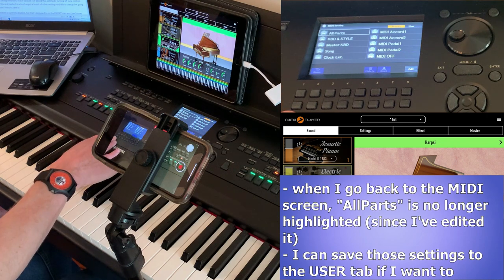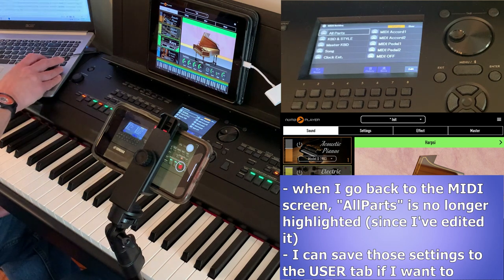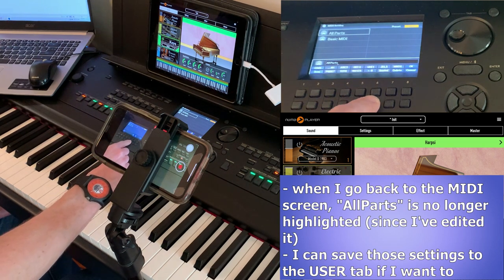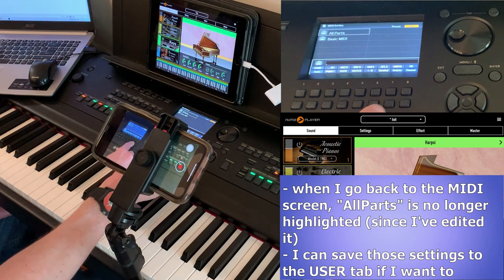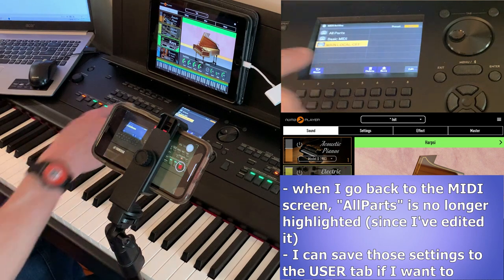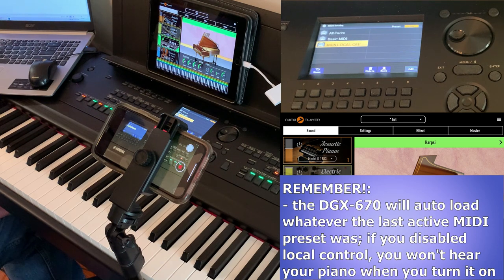If I've changed this setting — and maybe I've changed a whole bunch of other settings — and this is a setup I'm going to use a lot, I may want to save it. To do that, navigate to the User tab and now I can save my setup and give it a name. The Save button is enabled, so I'll click Save and call it 'Main Local Off,' click OK, and now I've got this preset saved. Instead of manually turning local control off every time, I can just choose this preset from the User tab.